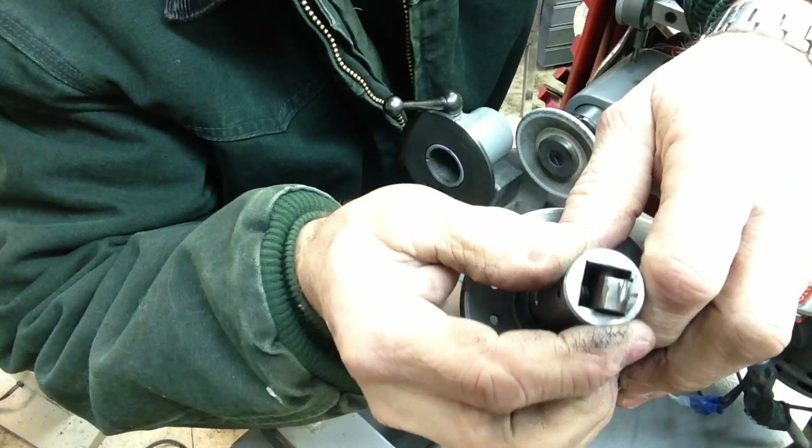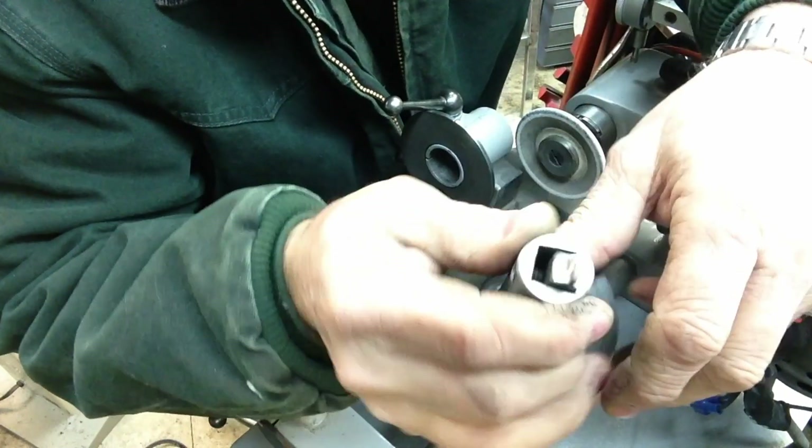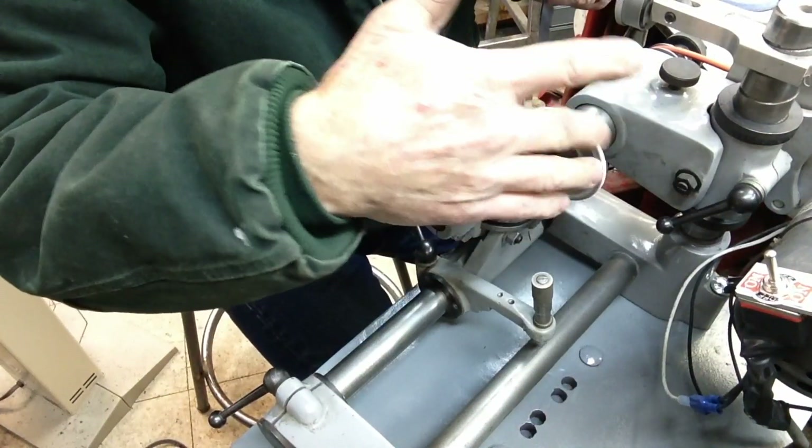If we needed to cut any more on that, we can set it right back in place, re-zero it on our quadrant, lock it in place, and we won't lose any accuracy. So that's the setup.